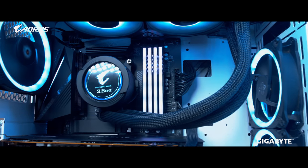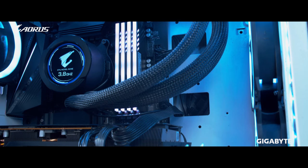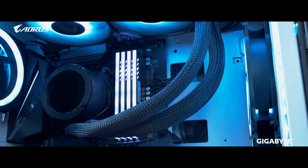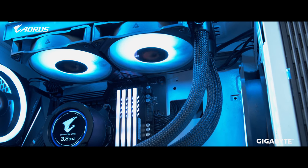Next up on the list is the CPU cooler. We went with the X240 Waterforce liquid cooler for this build. This is a new liquid cooler from Aorus with a revamped design. Aorus has significantly reduced the dependency on software for this product — all the media you want to display on the LCD on top of the block, you can just put that media file on a micro SD card and stick it into the micro SD slot available on the block.